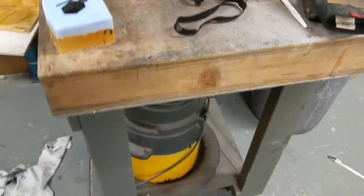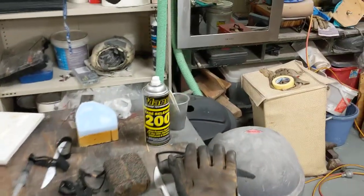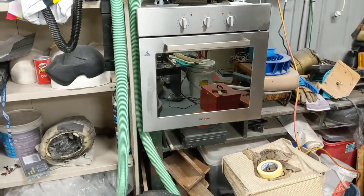My little desk there also doubles as a vac chamber, which is underneath my desk there. And there's the oven for my vac chamber.